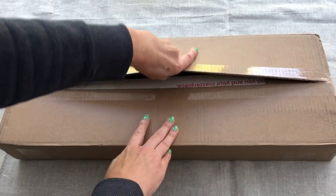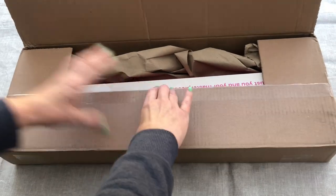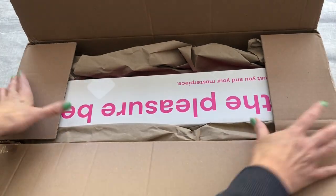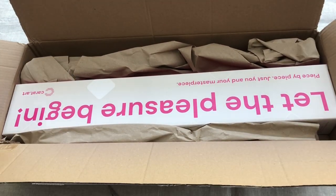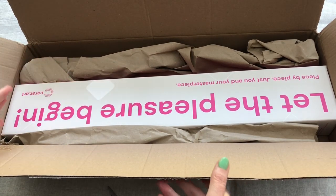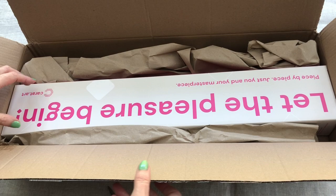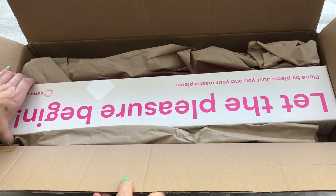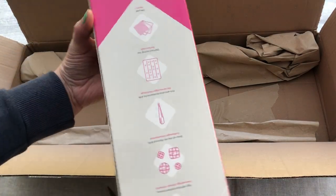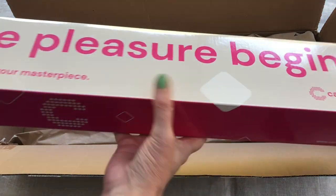It's come in a nice sturdy box so hopefully we don't have any creasing. Look how well packaged this is — it's in a bigger box, but it's got the protective cardboard wrapping and the box is sat beautifully inside. There are absolutely no creases, dings or anything on this box.